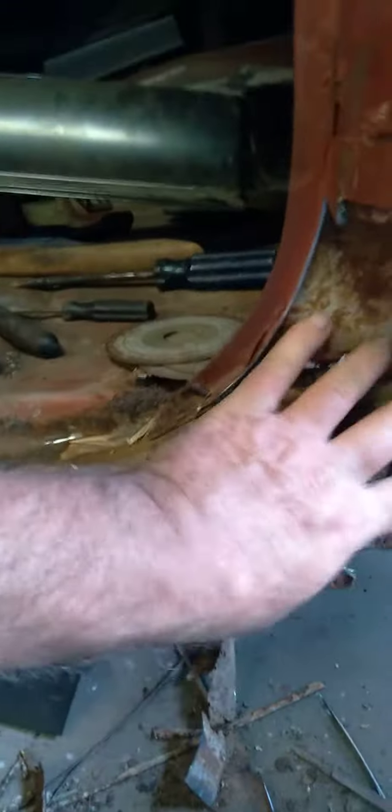Probably have to rebuild this corner first, make this piece, put the center rocker on, and put this piece on.